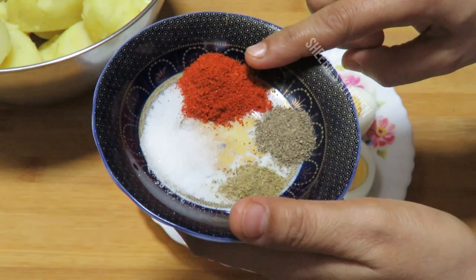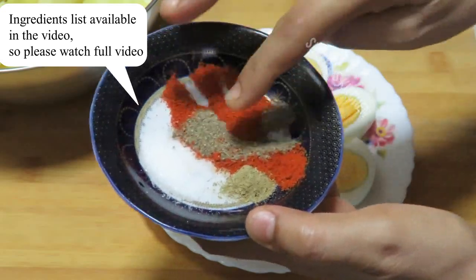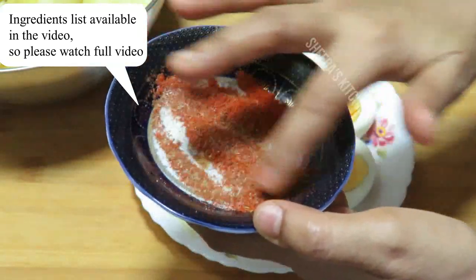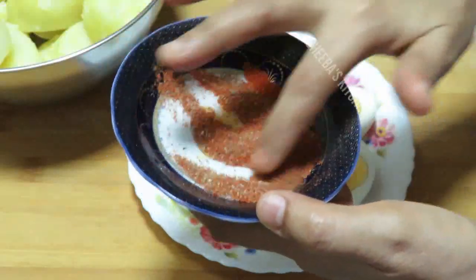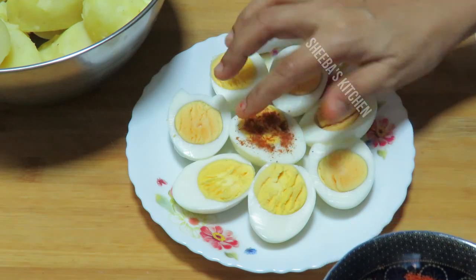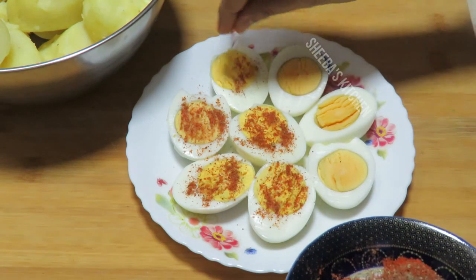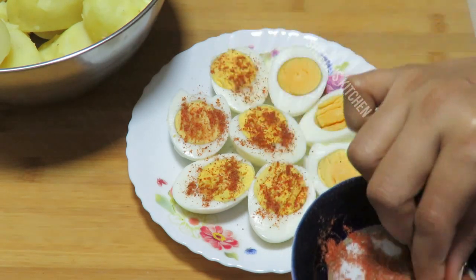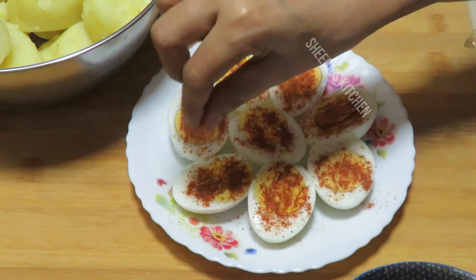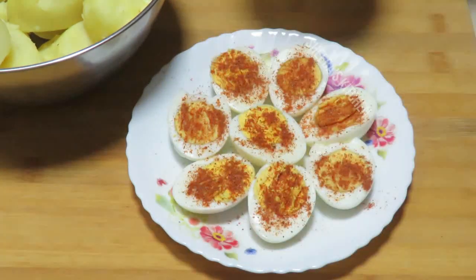I have Kashmiri lal mirch ka powder, kali mirch ka powder, chaat masala, and a little namak. We will mix the masala nicely and make an enda masala — the taste of the cutlets will be very good. I will give you the quantity written in the video. We will put the masala on the top and make tasty cutlets.